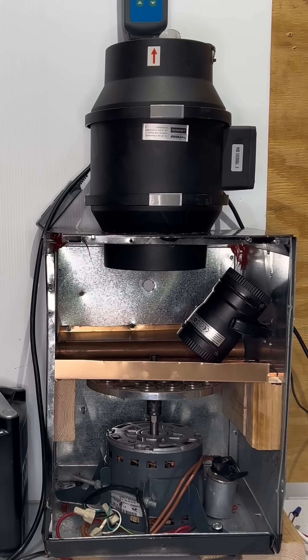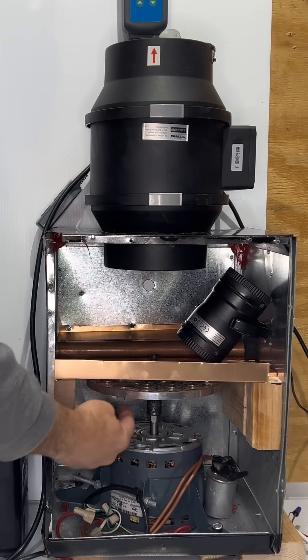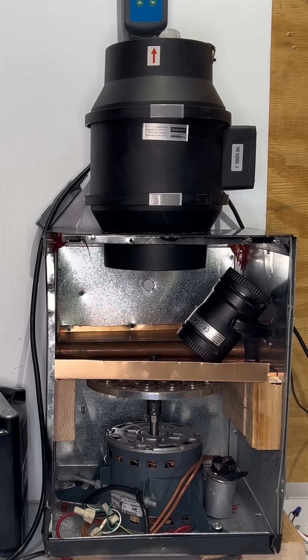Hello, welcome back. Today we're going to try to get as much efficiency as possible from this half-horsepower motor right here. We've got an 8-inch aluminum disc with magnets attached to it, and some copper bars on top of it — about half an inch, a little bit more than that. The bars are located about half an inch above the magnets.